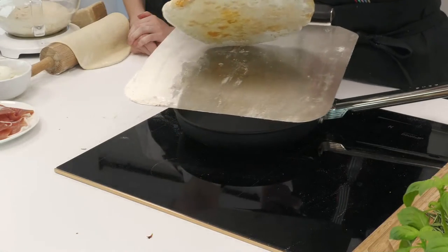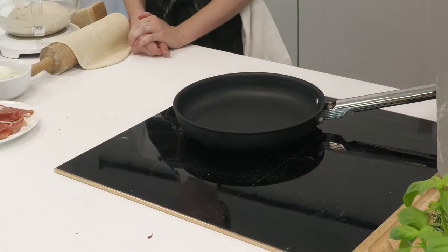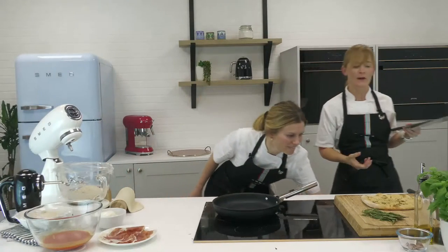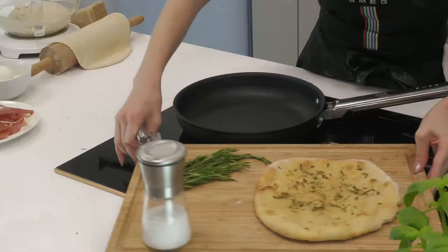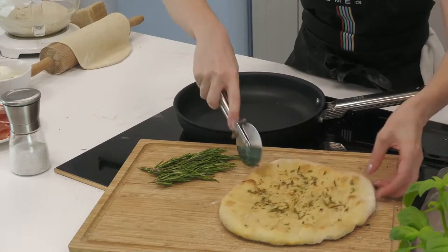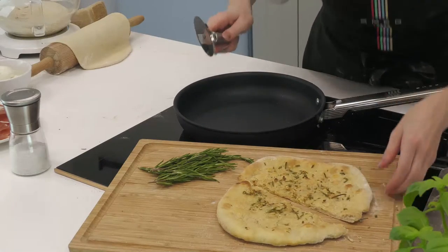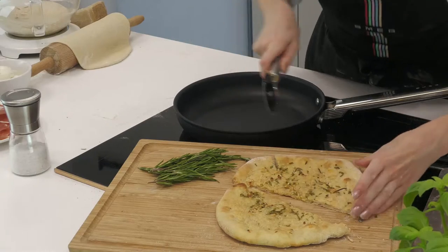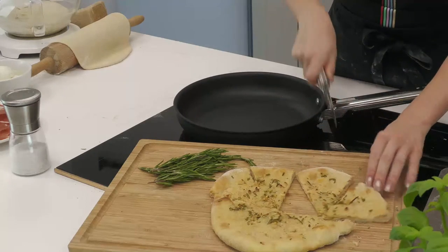Using a pizza wheel to cut it — listen to that amazing crunch! Can you hear that? Let's taste it — it's a little hot but we'll go with it.